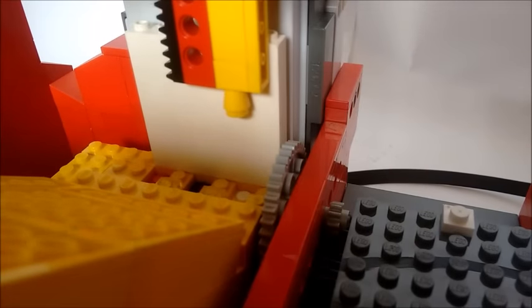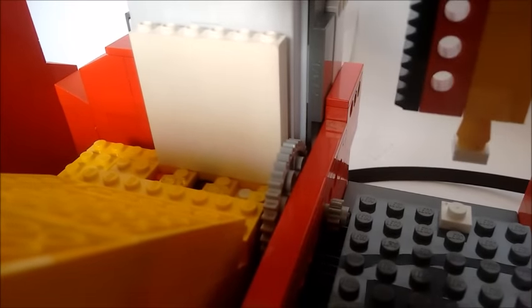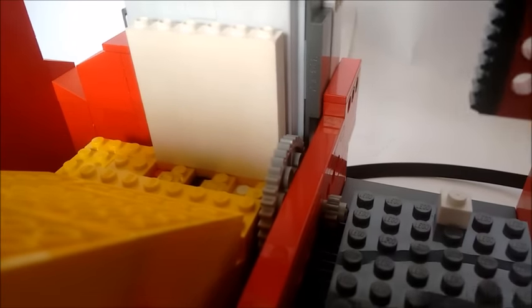Here you see the system where I placed the bricks in. It is based on gravity, and I will show you a picture where you can see the inside.